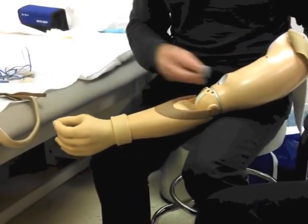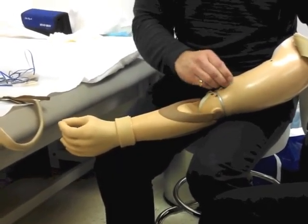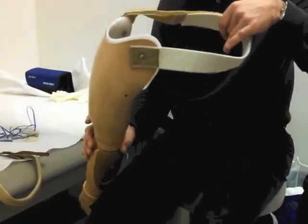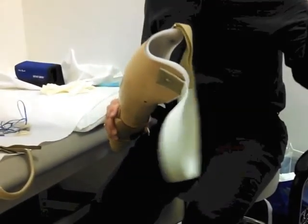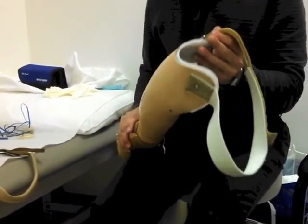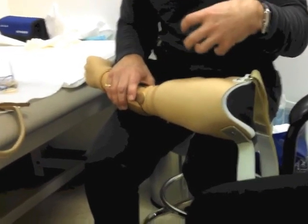Once you put the valve on, it creates a negative pressure. When that negative pressure is created, the harness is a secondary suspension. You're technically holding the prosthesis up with your arm, but the harness keeps it close to you and also provides suspension — it does both. But the main suspension is your arm being inside, held by the valve.